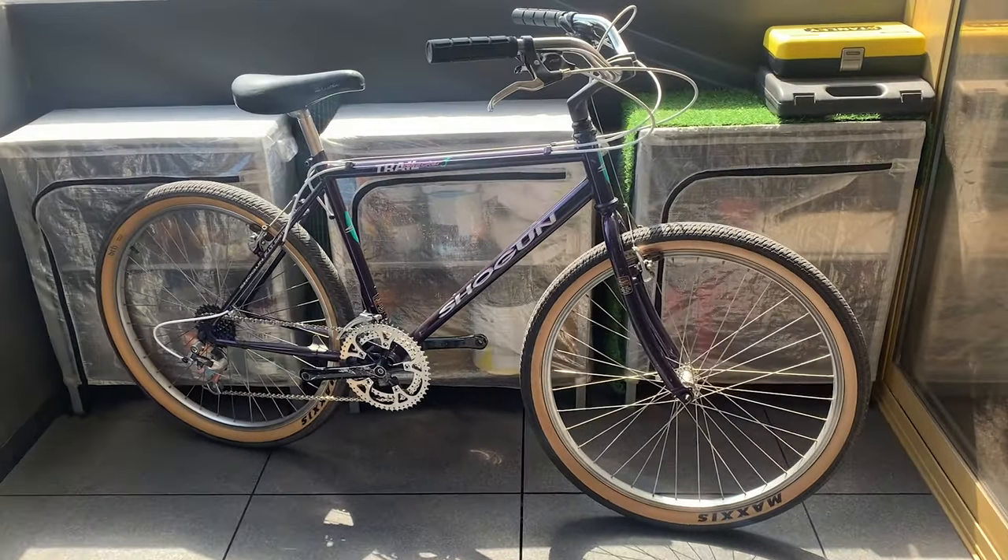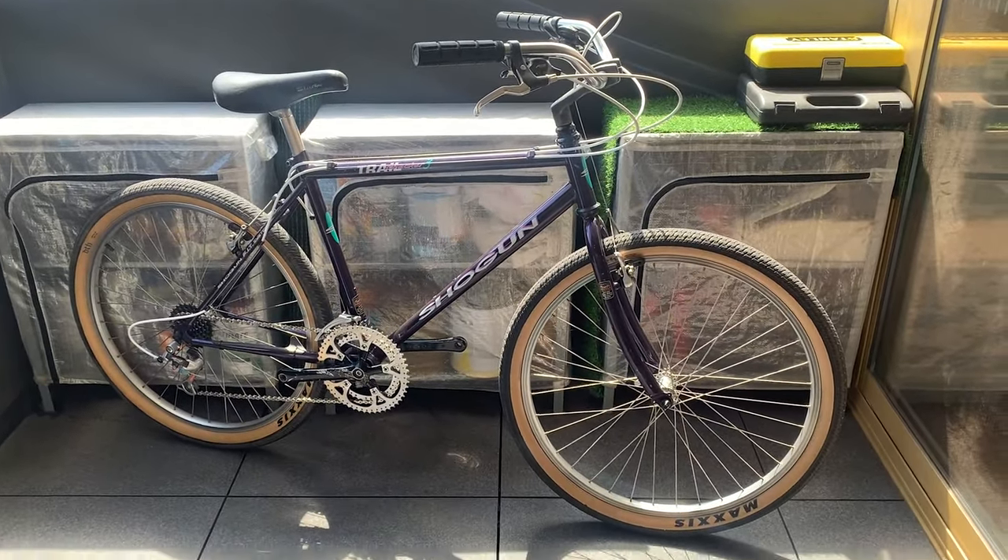Alright, welcome back to another video. This time I'm going to show you how to put a rear rack on the front. This is actually a 700c rack, and I'm putting it on a 26 inch bike.